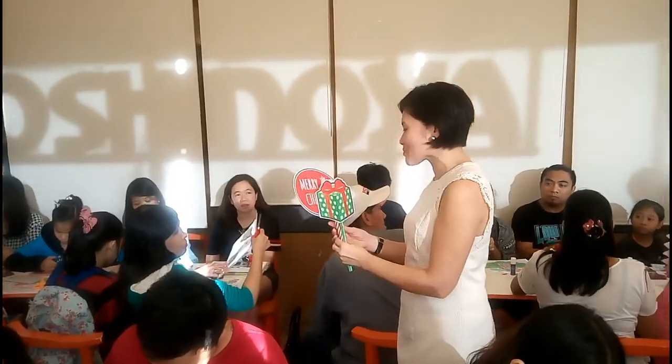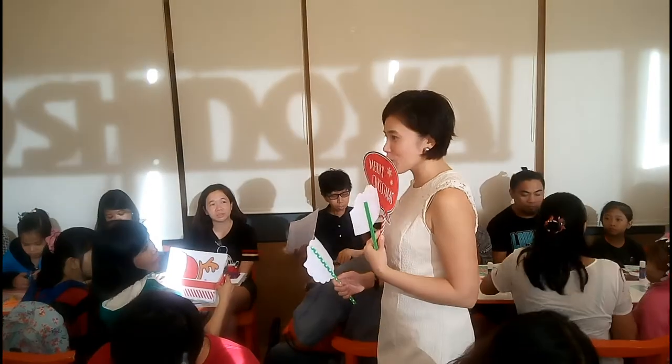The event is hosted by Miss TP Go. Siya yung nagturo sa amin kung paano gumawa at buuhin yung mga Christmas decorations na printouts galing sa mga Canon Printers.